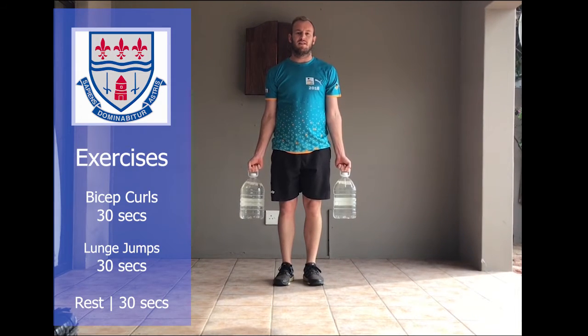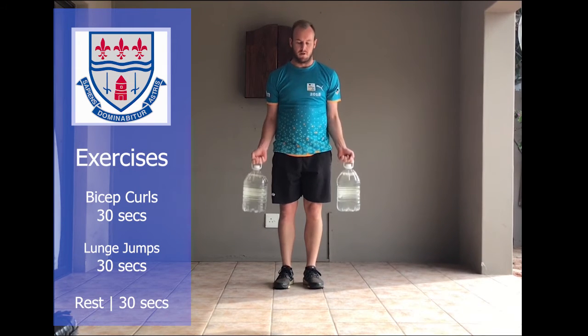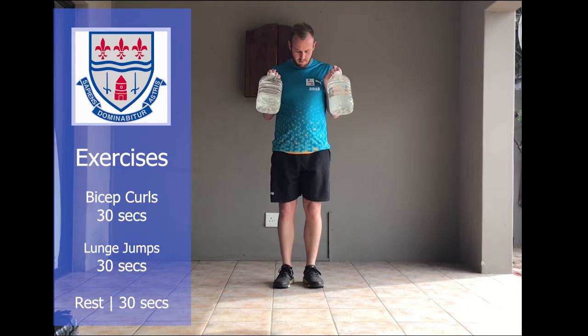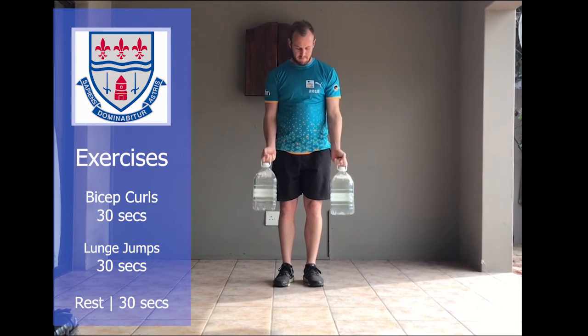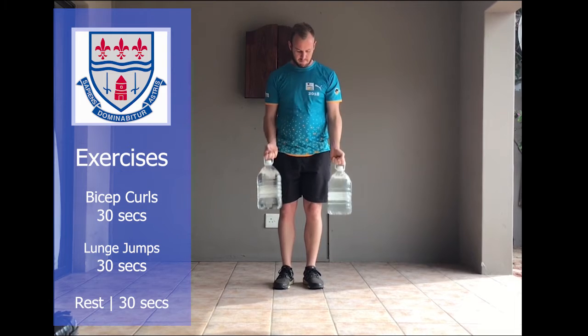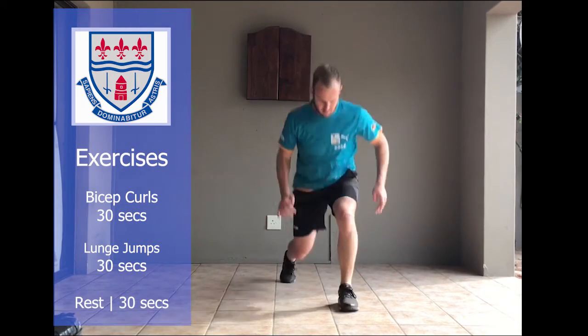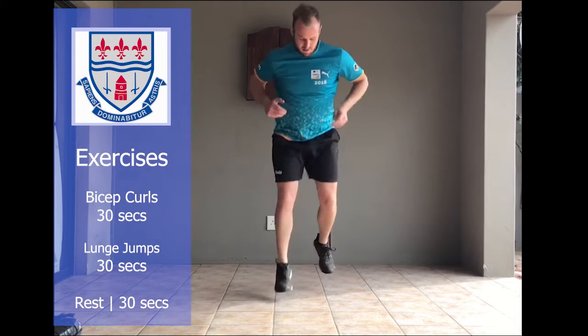Exercise number one: you'll need your weights and all you're doing are straight bicep curls. Exercise number two is lunge jumps — you just lunge and jump to the other leg. Remember, once you've done two exercises of 30 seconds, then you get a 30-second rest.